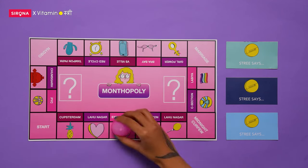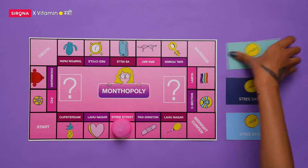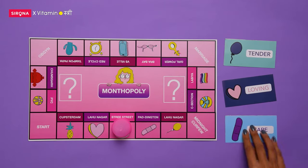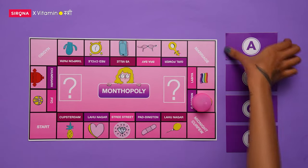A menstrual cup is like a long-term investment and the returns will only come if you do give it some good TLC. Here are the AB series about how to take care of your menstrual cup.